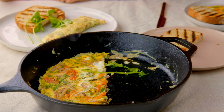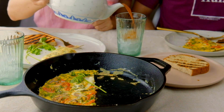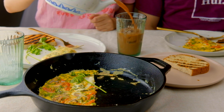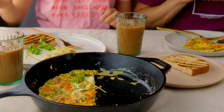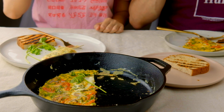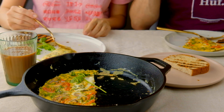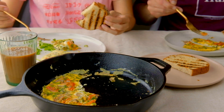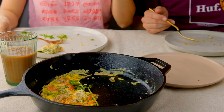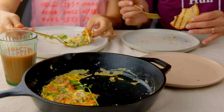Can I get a bite? Yeah, that's mine. That's good. I like it. Ice cold chai — cheers! So refreshing. I like both of them.